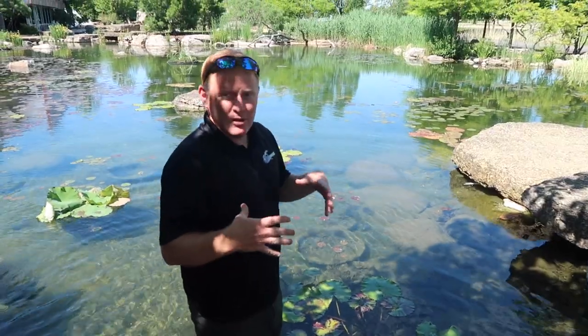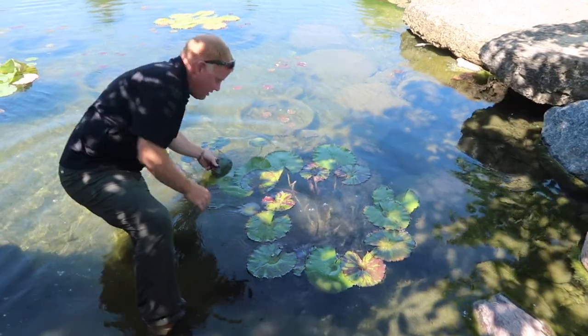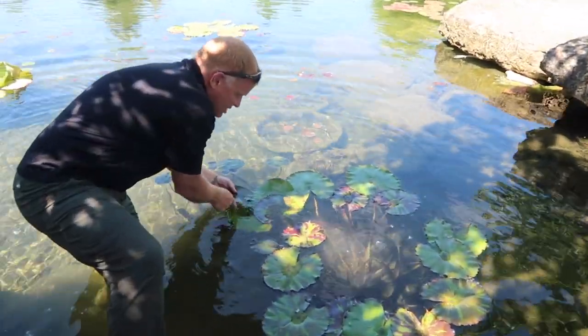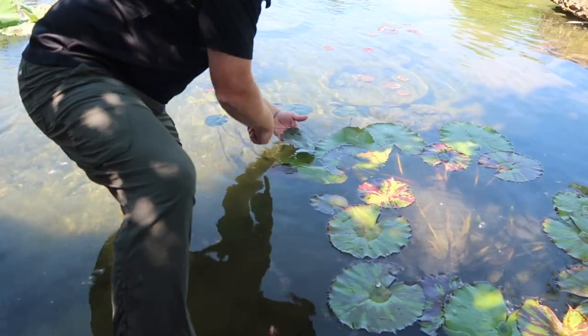The easiest way to tell a tropical lily from a hardy lily is to notice the leaves. We've got a tropical lily sitting right next to a hardy lily, and if you look at the leaves it's not so much the color — it's the edges of the leaf. Notice how the edges of this leaf are serrated and look jagged. Hardy water lilies are almost always smooth.